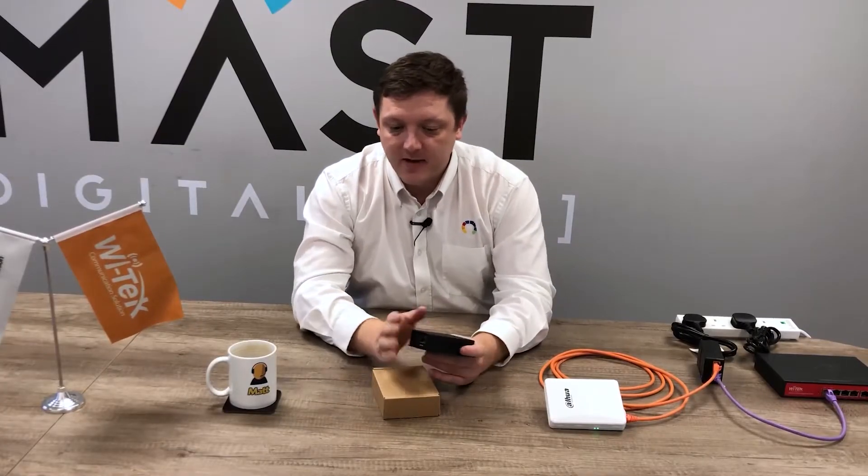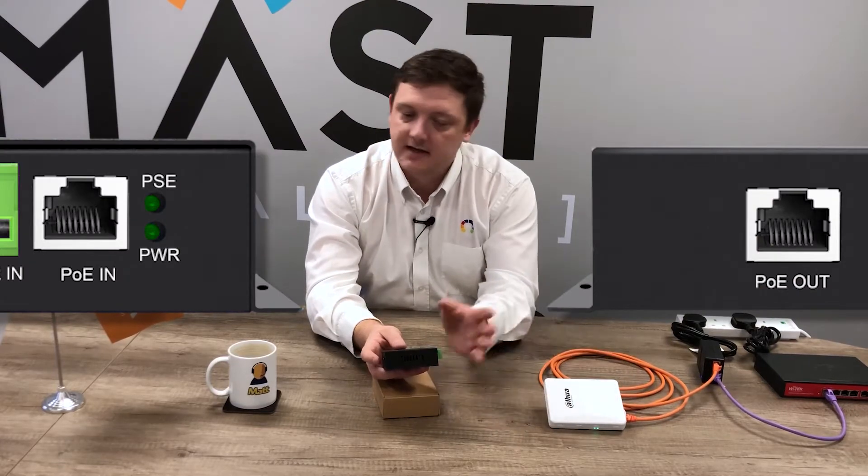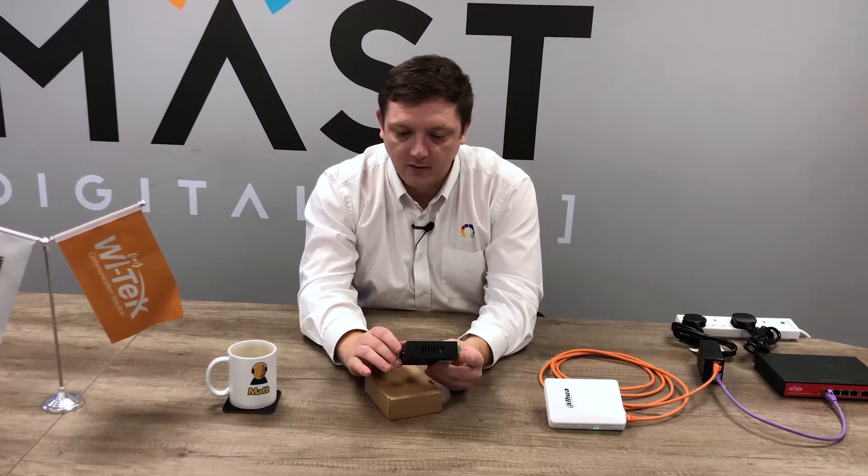It is a full gigabit input/output, so if you are using super fast wireless links it'll work perfectly fine — you'll still get that full gigabit throughput all the way through the unit.